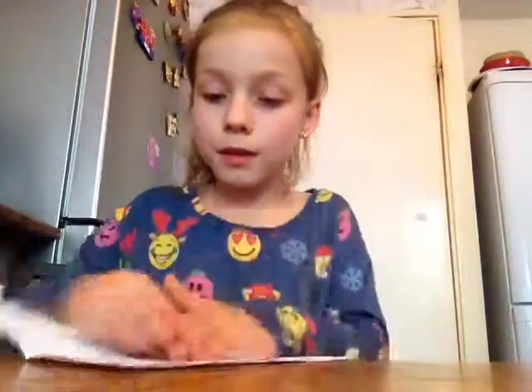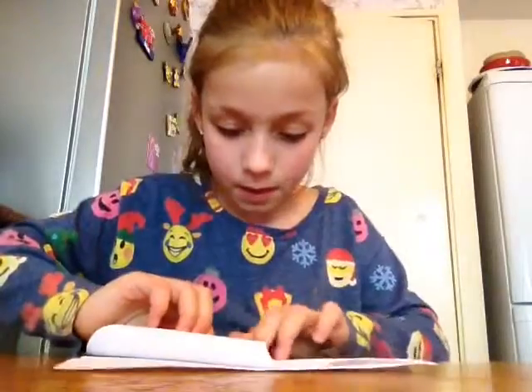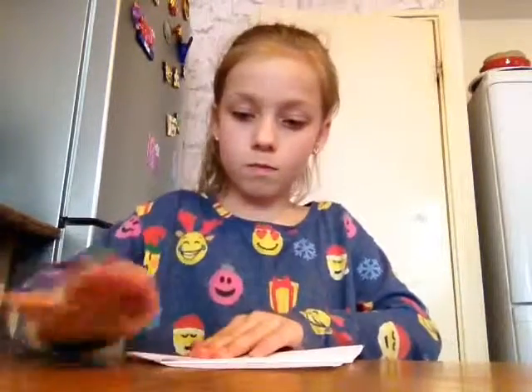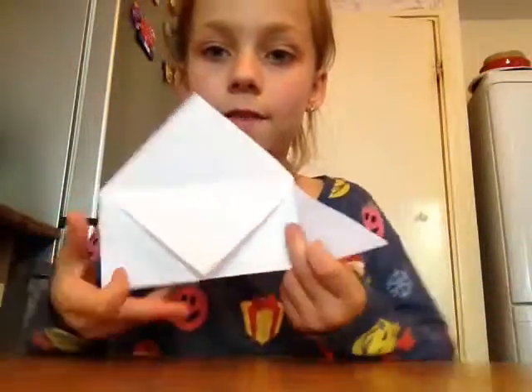And then you just do this. Then take this — one of them — and do this. Then fold these, and then unfold them.